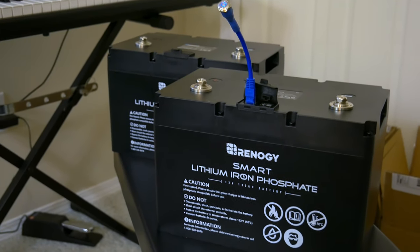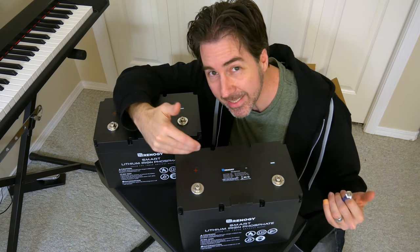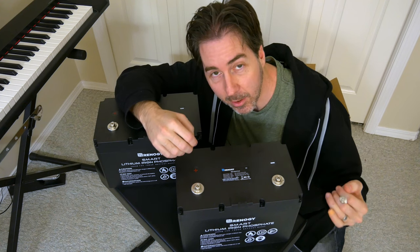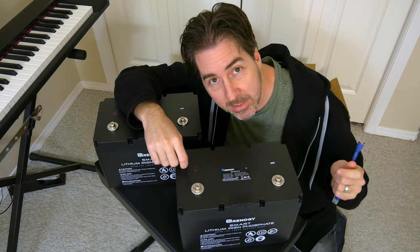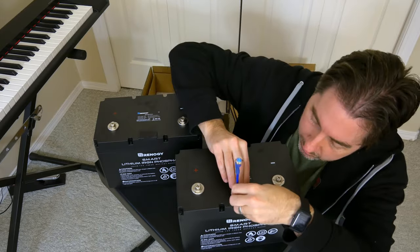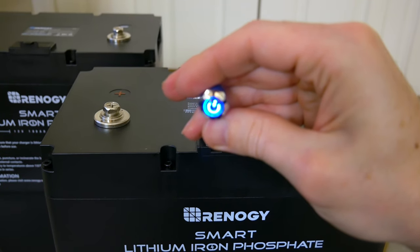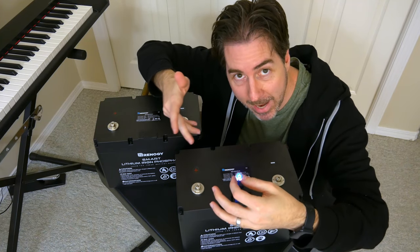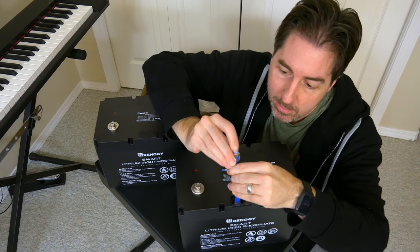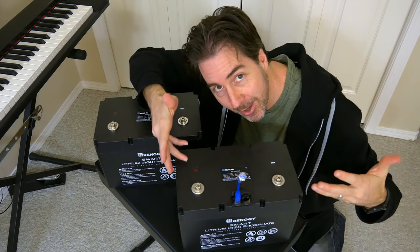Each one has something built into it called a BMS, or battery management system — basically a computer inside the battery that controls the charging and discharging. These batteries are shipped in something called shelf mode, meaning there's no voltage at either terminal right now. You need a small activator: plug it in, press and hold until the light goes bright, and now you've got voltage at the terminals. To return to shelf mode, press and hold again — it goes dim and you don't have to worry about getting shocked.